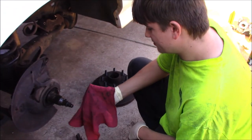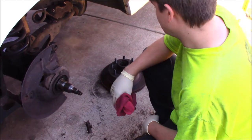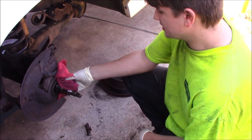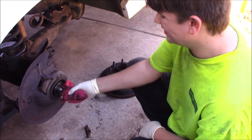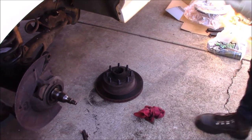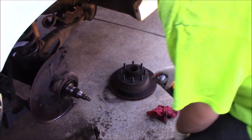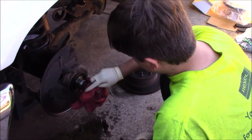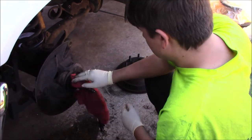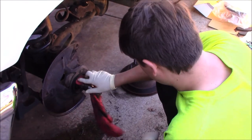Cleaning off these spindles is pretty simple. Get yourself a nice rag and just wipe all this old grease off. Something to keep in mind if you're getting your rotors turned: leave this grease on here — it's a rust inhibitor. You don't want these things rusting on you. Take yourself some brake clean and try to get as much of this old grease off as you can. This grease on this one was actually really, really bad — it looked like it had been on here for the last decade and a half.